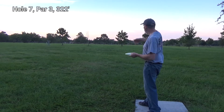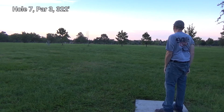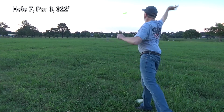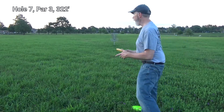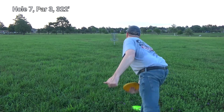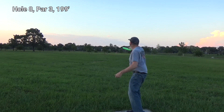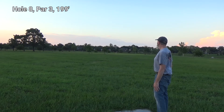This time I see the basket. Unfortunately, I'm left with an upshot of about 130 feet, so I'm going to break out my MD. The MD is short, so I'm going to have to get close. I'm not going to run it because I'm not that good — or am I? It's just a short distance away.